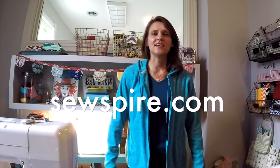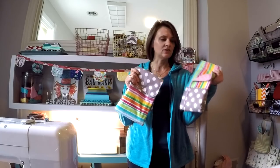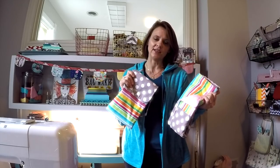Hi everybody, it's Andrea over at SewSpire.com. Today I am here to show you how to make this adorable diaper clutch and minky back changing pad set.